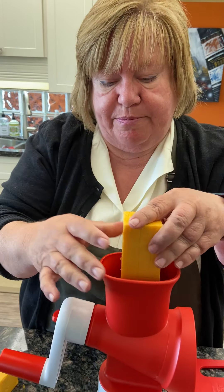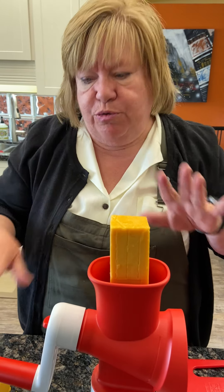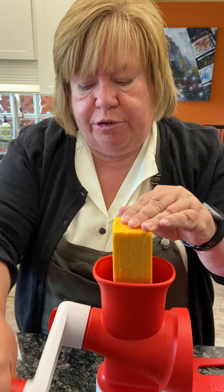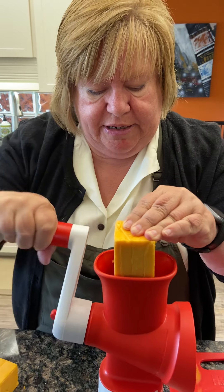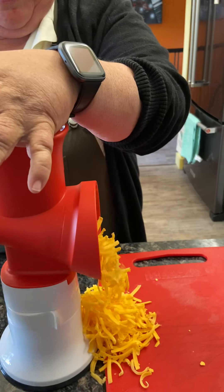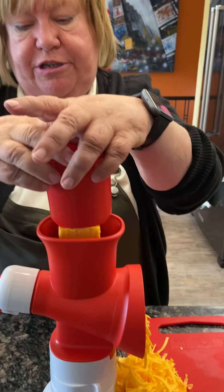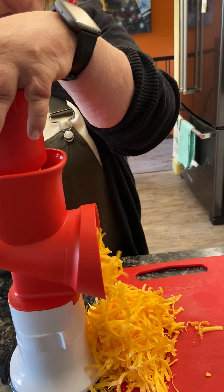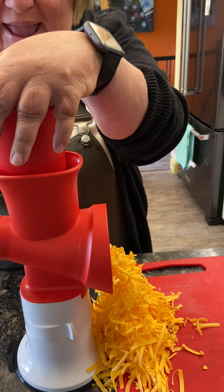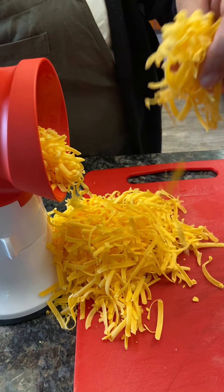Once we started doing this, we're not going back to the pre-shredded stuff. We cut the big block into quarters — you want quarters because if you're hanging on to it too long it warms up and gets gummy in the shredder, but with smaller pieces you're not manhandling it. I just put it in there and look what starts to happen — isn't that amazing? Have you ever seen cheese shred that easy or that fast? Once it gets down low enough, we just use the little pusher lid that comes with the hopper to keep going. That is how fast you can grate a block of cheese — absolutely astounding.